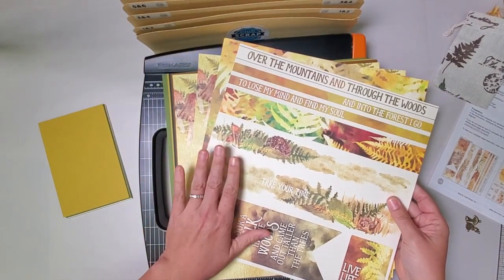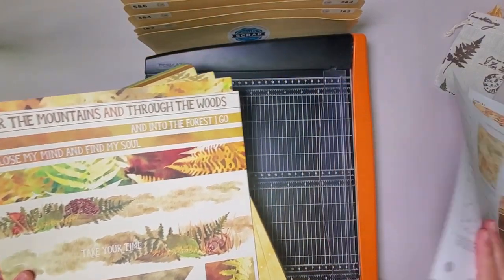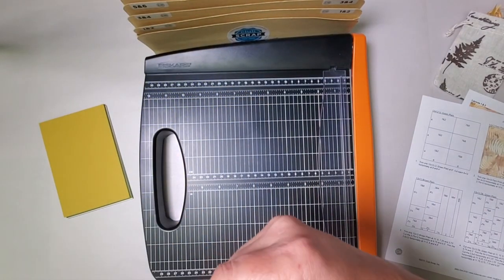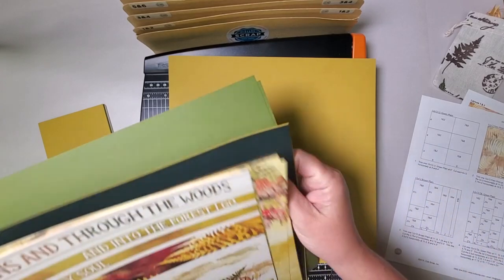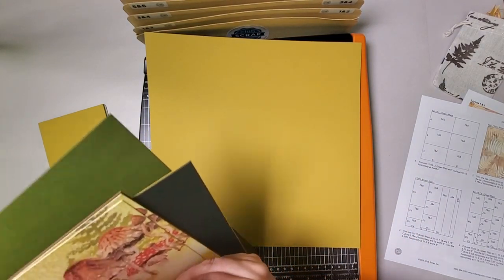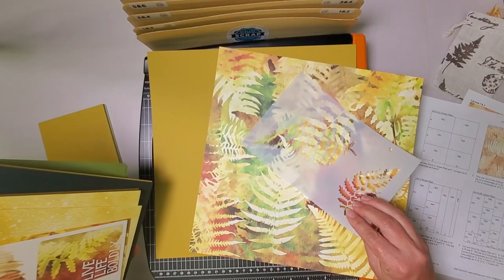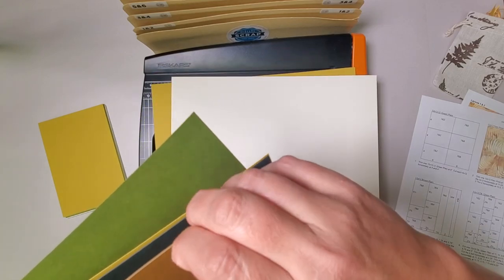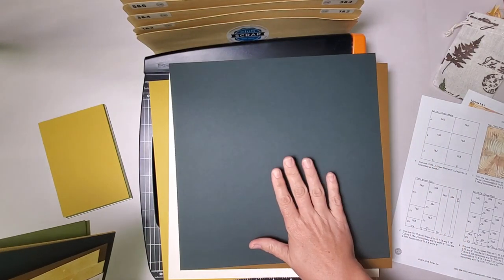And then of course we have all the beautiful papers. Let's begin by putting our papers in the order we'll be using them. I usually turn to page two of my instructions and look at the very first sheet of paper we trim, which in this case is a light green plain. The light green in this collection is the very lightest — this is the medium, and there's also a dark green. Just be careful: light, medium, dark. We need one sheet of the light green plain. Then grab from the top of your stack a fern print — this is so pretty. I'm going to put that face down on my trimmer base. Then we're going to dig for a brown plain — it's a lighter brown tone, really beautiful paper. And then a dark green plain.